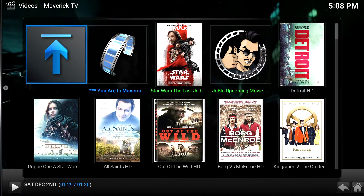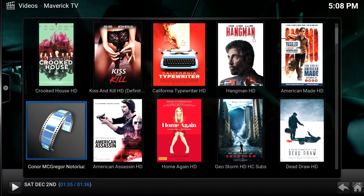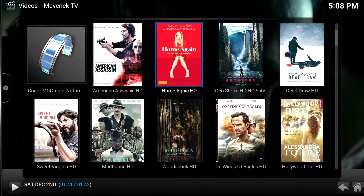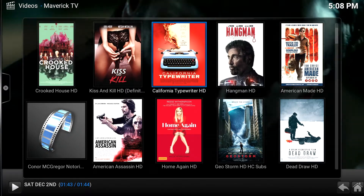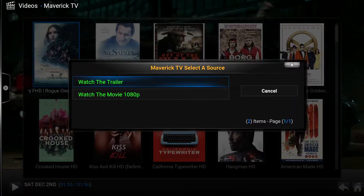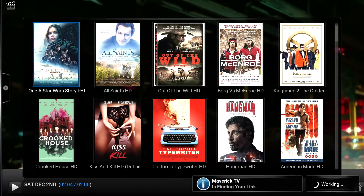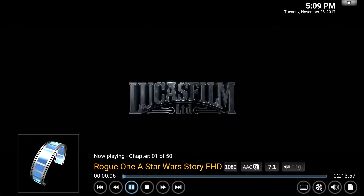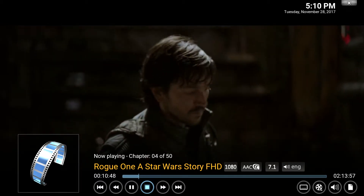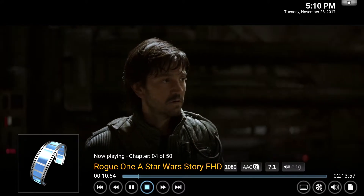Let's check out some of the movies we can watch on one of these add-ons, which is Maverick TV. Let's just check out a stream and see how it looks. There's Geostorm, Home Again — let's just pick the Star Wars one, Rogue One. We can watch the movie in 1080p. There it is — that is the movie. Pretty nice, HD quality.